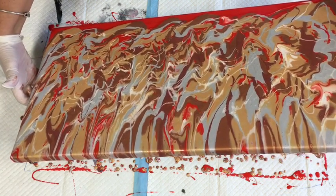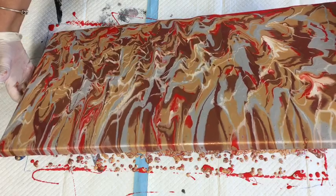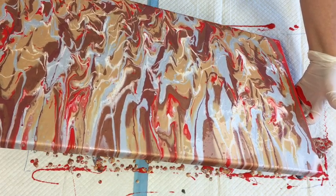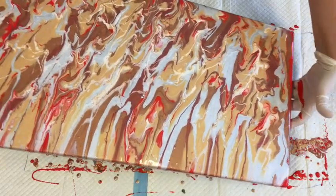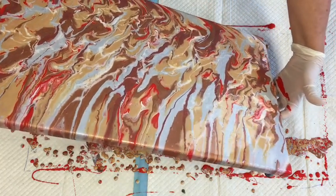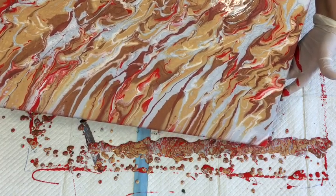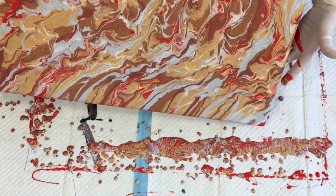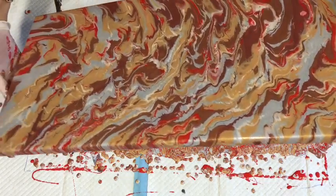I'm getting a few grainy bits in there - I'm not sure if it's because I've mixed this metallic over it, but I've done that before so that can't be the reason. It's gone a bit grainy in the silver - that may be the result of the Montmartre pouring medium. So this is what my testing and trials are all about. In the past I've done trials on just about every glue as a pouring medium on the market in Australia - I just want to see what gives you the perfect results with homemade pouring mediums.